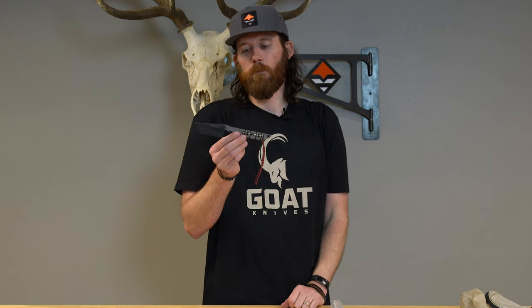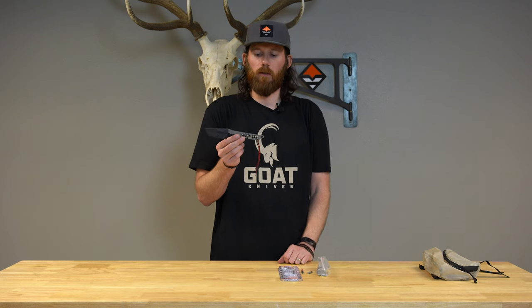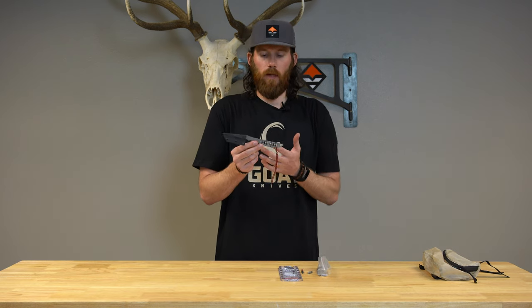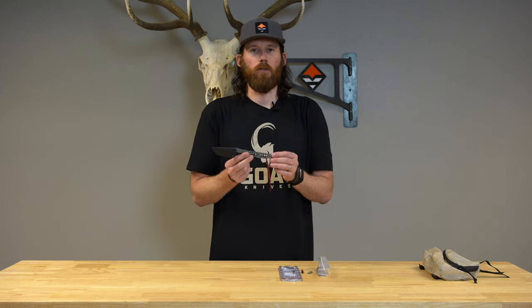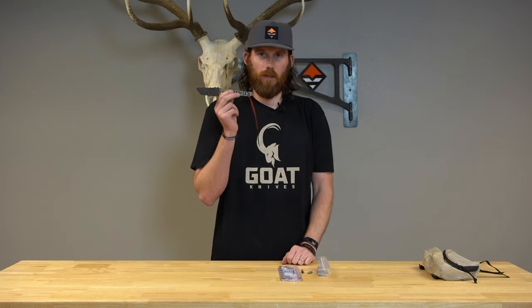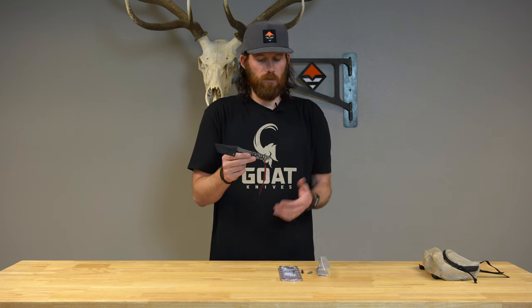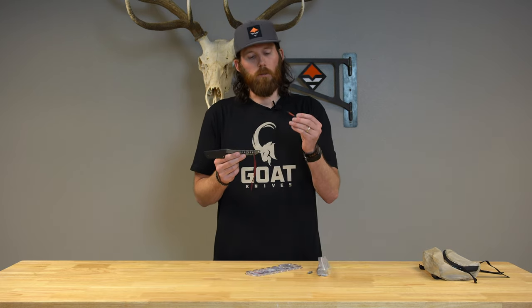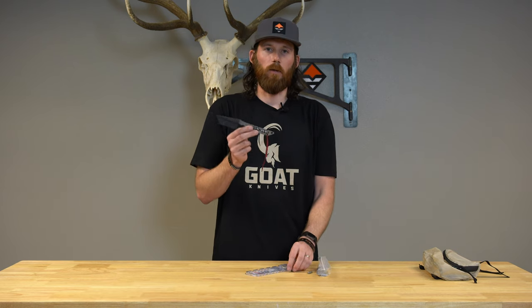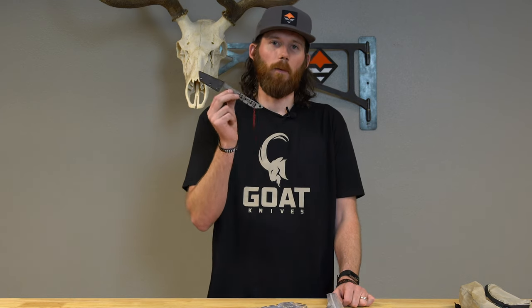This is the new Capra Hunter Ti knife by Goat Knives. Anytime you take a product that can solve multiple problems in the backcountry — in this case a multi-tool and a knife — it's going to save weight and bulk in your backpack. It's a titanium knife that comes with six blades and a kit of 10 different bits, and you can supplement it with additional quarter inch drive bits in your kill kit. If you have any questions, let us know and we'll get back to you.